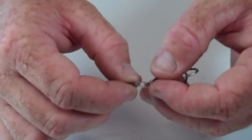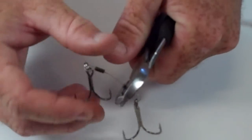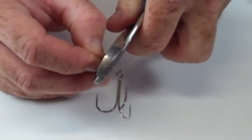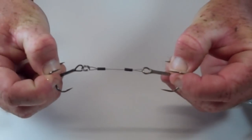Now that you've got your wire attached back to the sleeve, you're going to crimp that down with the crimper as tight as you can. And there's your finished product. You can pull on that as hard as you can and it will not come loose.